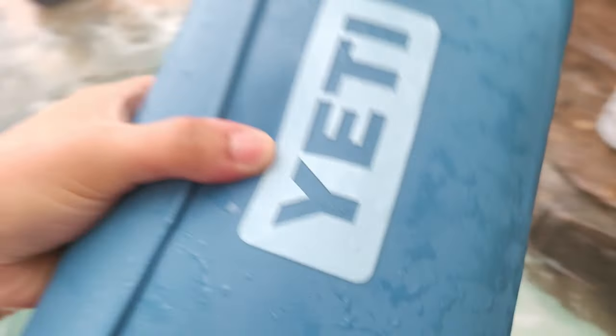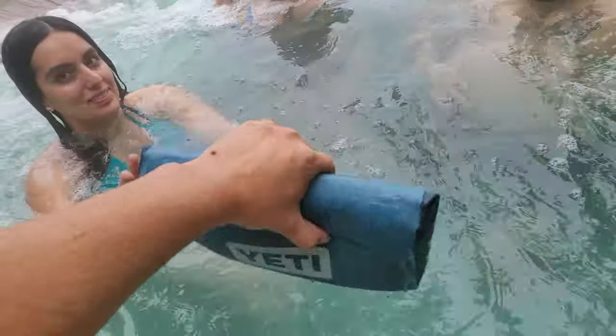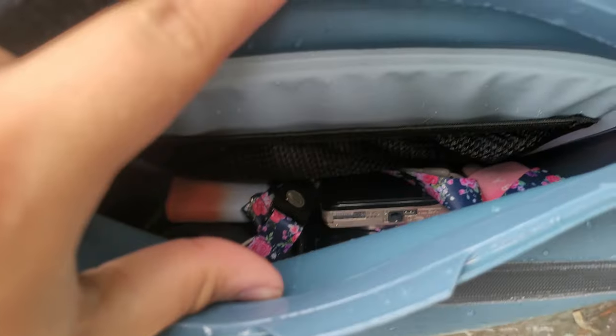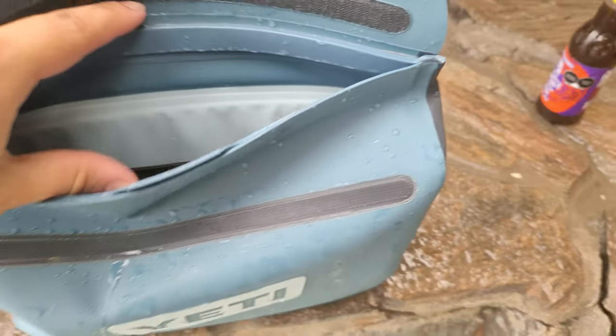So you close it and you just... No! My vape is in there! They don't trust it, let's see. My vape is in there, my camera. That's important, definitely. Everything's dry, safe, and sound.